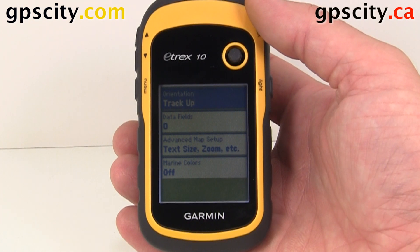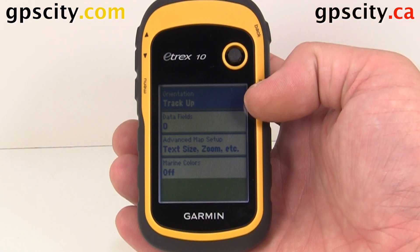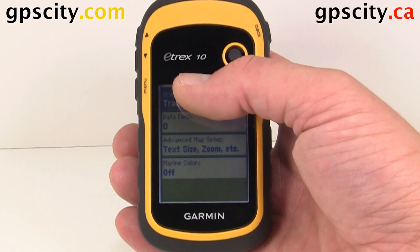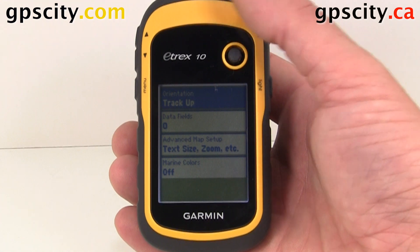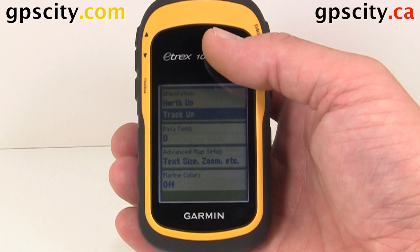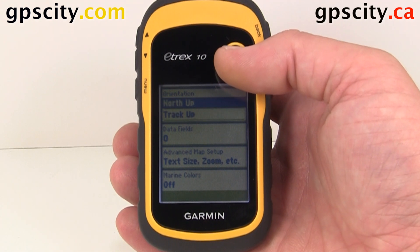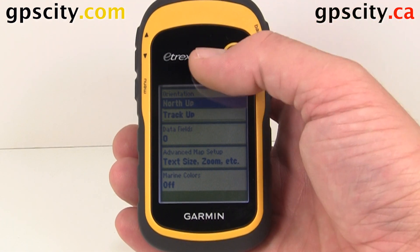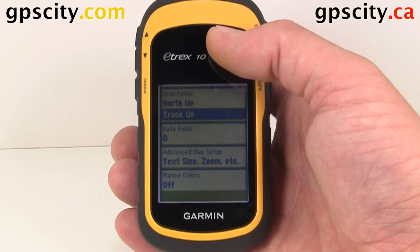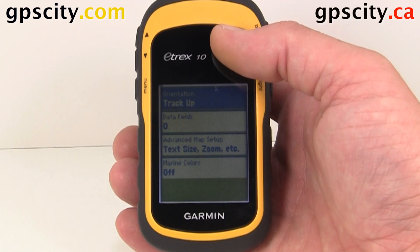Once in Map, we have a few options. We have our orientation. Right now it's Track Up, so when we start moving north the top of the screen will be north, and if we move south the top of the screen will be south. We also have the option to change that to North Up, so north will always be at the top of the screen even if you're going east, west, or south. We're going to leave it at Track Up — that's usually the easiest way to read the map.